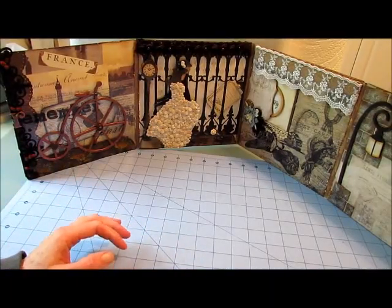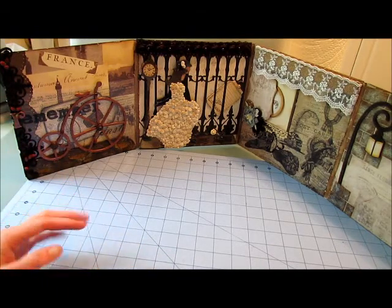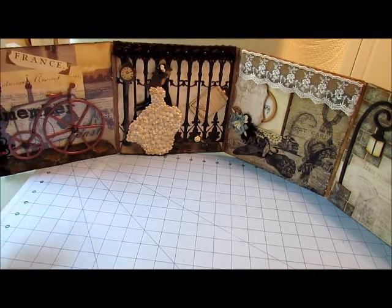I finished my mini album and instead of doing a flat mini album, I decided I wanted to do a piece that could stand up on its own and be displayed. It is double sided, and I'll show you the details.